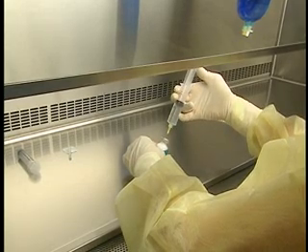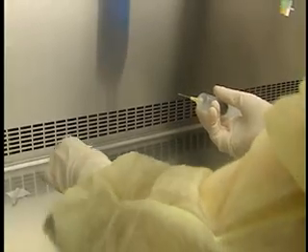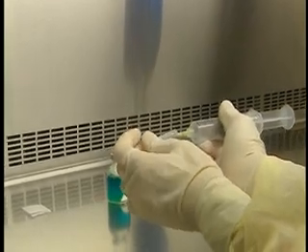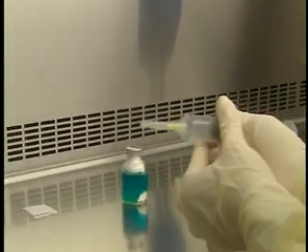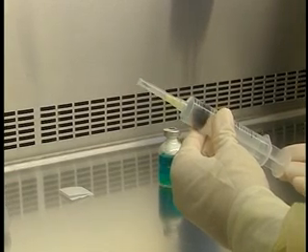Place the vial on the work surface and remove the needle. To prevent a needle stick, recap the needle slowly, your wrists pressed against each other. Take care not to contaminate the needle. Set the syringe aside.